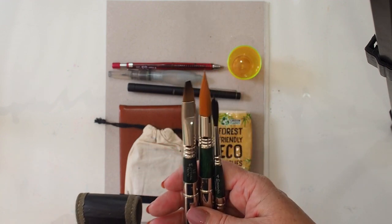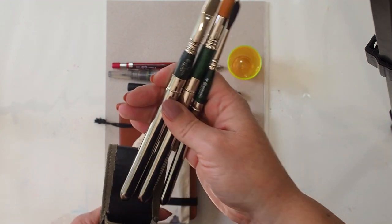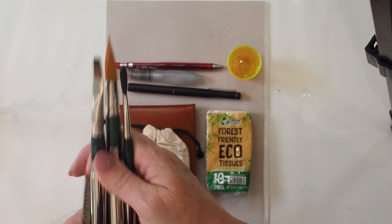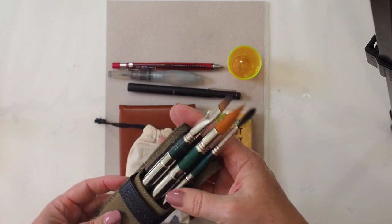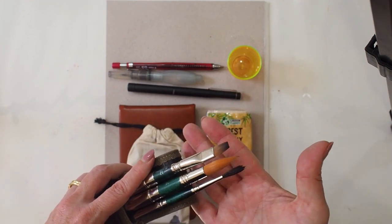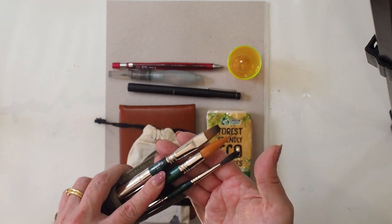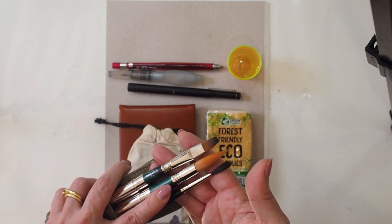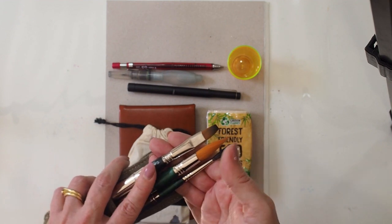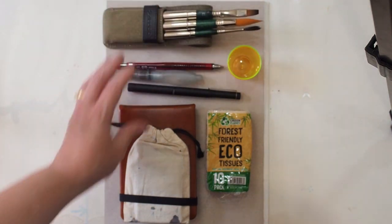I find that this is such a flexible combination of brushes and really well worth the money. I do have some other travel brushes that get thrown in different bags at different times, but this is an extremely good and useful kit that covers just about anything I can imagine needing to do.